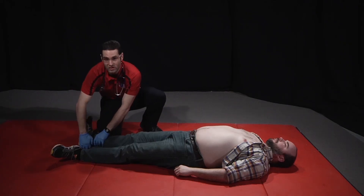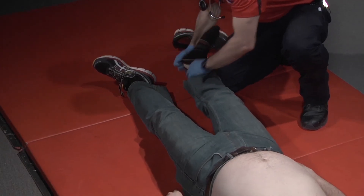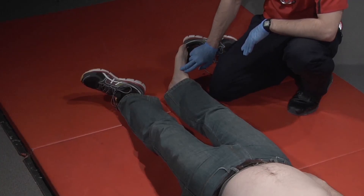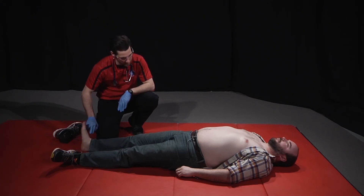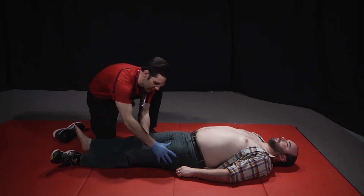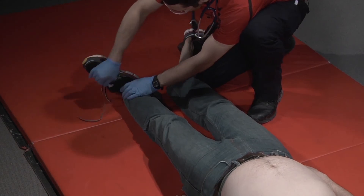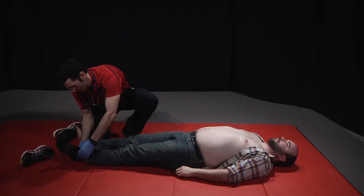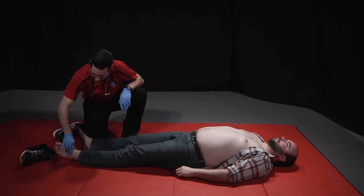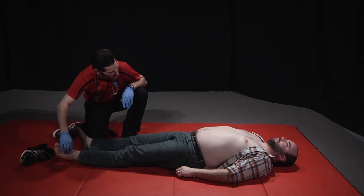Check motor, sensory, and circulatory functions. I'm going to locate an arterial pulse, so I'll palpate a pedal pulse. Ask the patient if they can move their foot. Can you feel this? Yes. Assess the other extremity — palpating a pedal pulse. Sir, can you move your foot? Can you feel this? Yes.